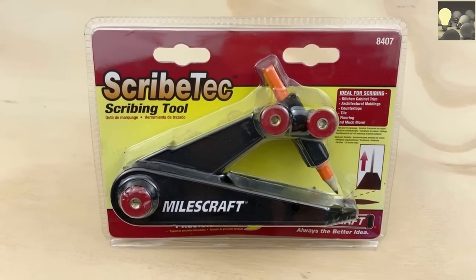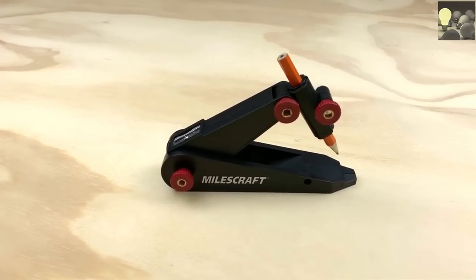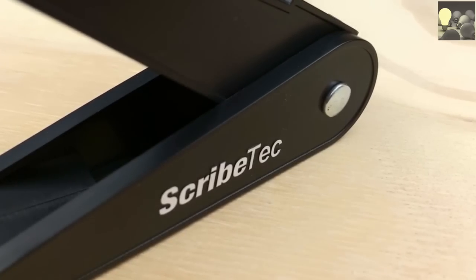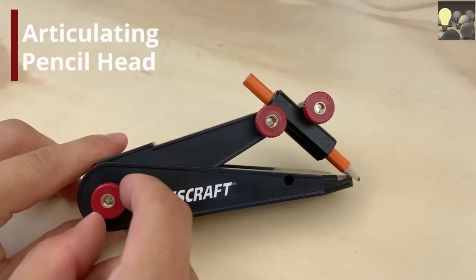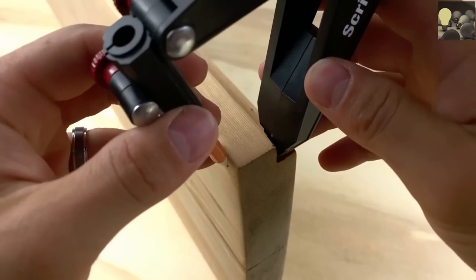The Scribe Tech by Miles Craft — from architectural moldings to cabinet trim, countertops, and much more, the Scribe Tech will help you with countless projects. Adjust the numerous knobs to widen and articulate the pencil head, enabling you to mark all sorts of complex angles.